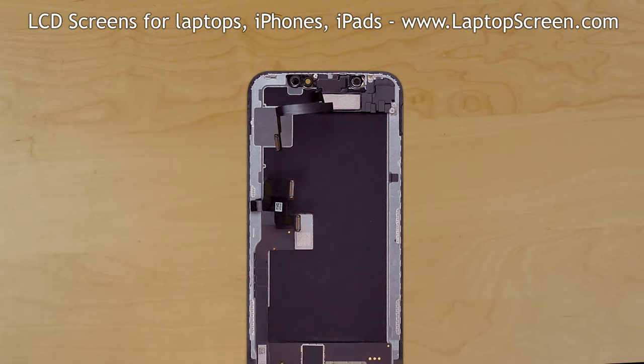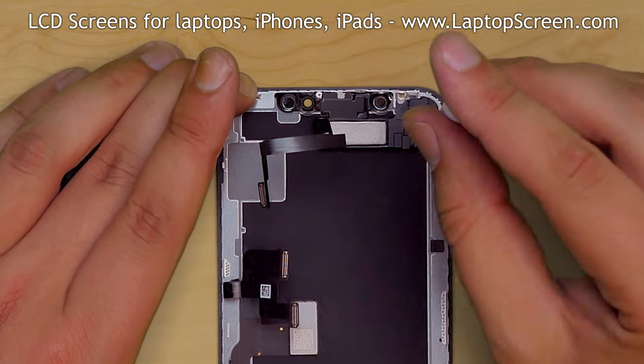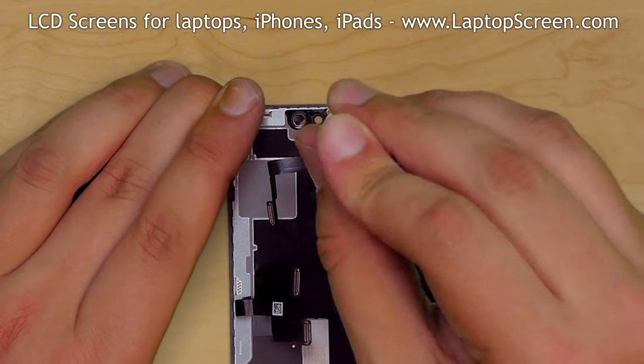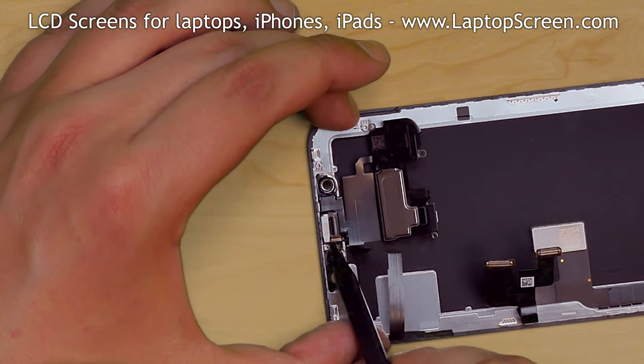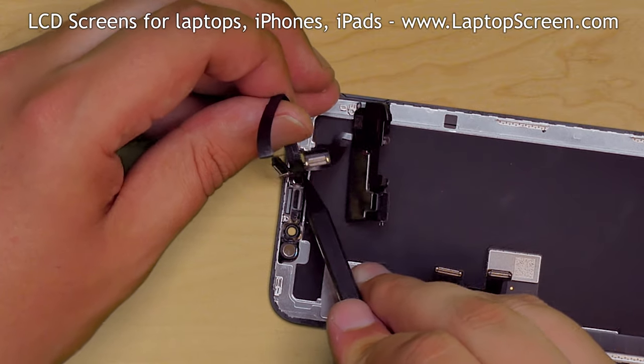The replacement display assembly does not contain the front speaker and sensors, so we will be transferring them from the original display. Remove the three tri-wing screws and unfold the speaker. Using a plastic pick, carefully pick out the sensors from their placement and separate the entire garland from the display.